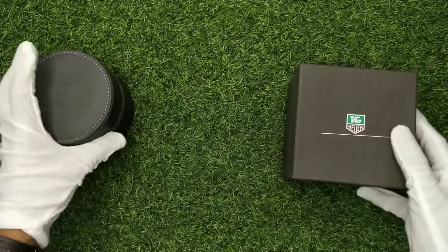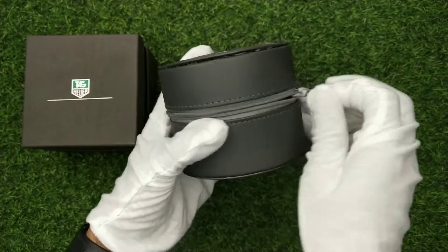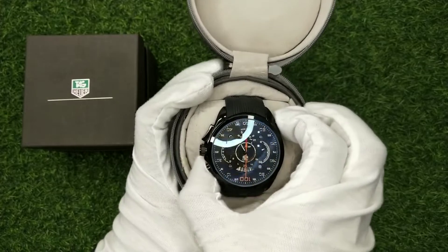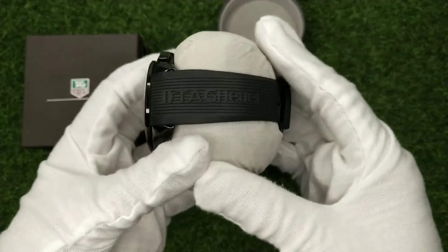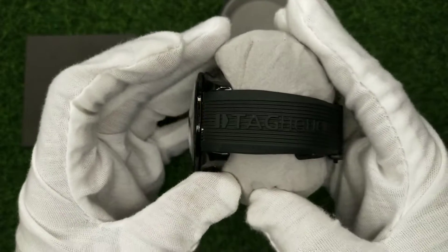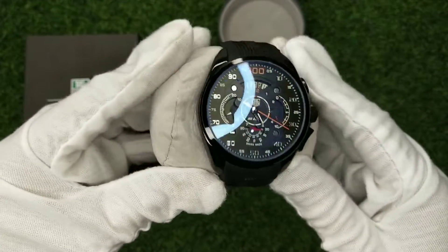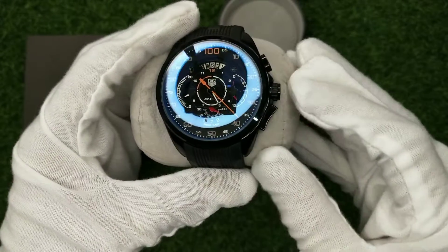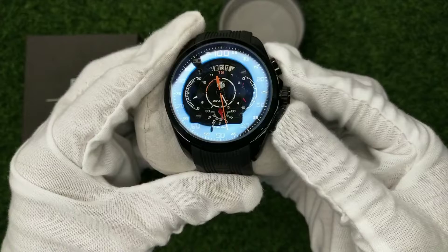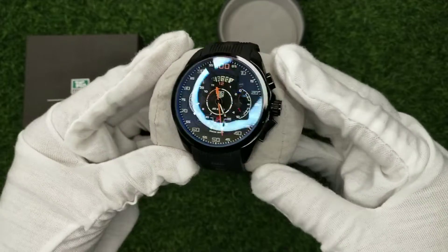Let's unbox the watch now. Let's look at the quality case. You can see all the chronos are working — all chrono working. This is a very high copy, 7A-1 quality.